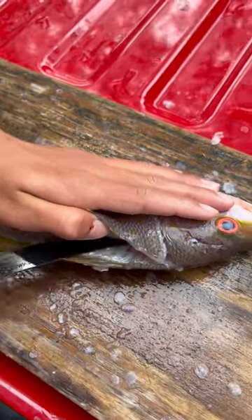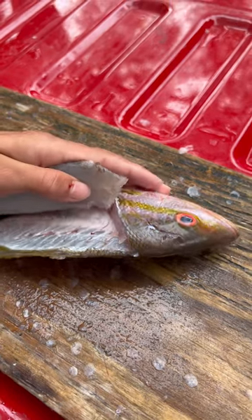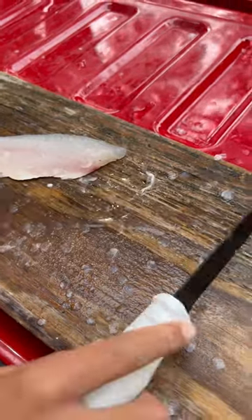Get in there, just kind of clean, and keep taking strokes until you've peeled meat all the way off the fish.